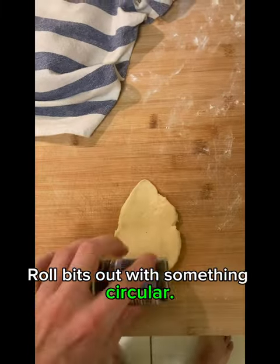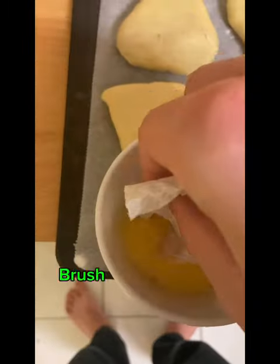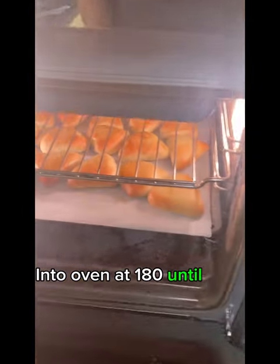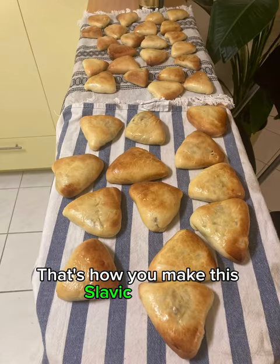Roll bits out with something circular. Put in some filling. Couldn't record and show you how I folded them. Brush with egg — or whatever you have, paper towel if you're creative. Bake at 180 until nice and golden brown. Mmm, that's how you make this Slavic delight.